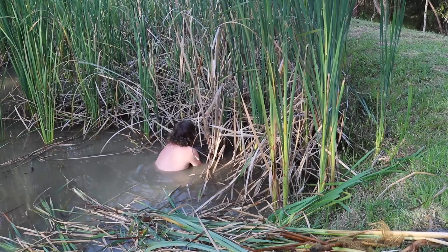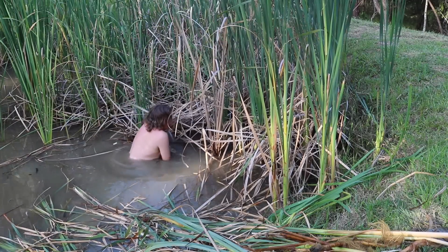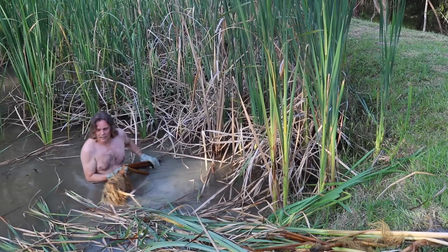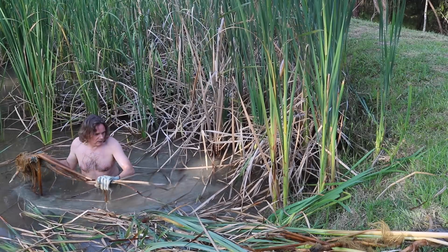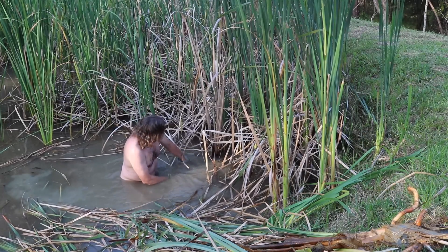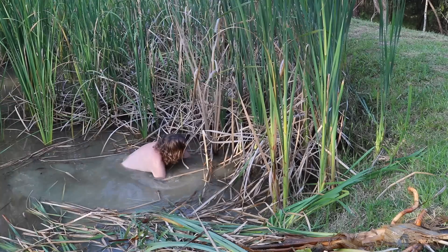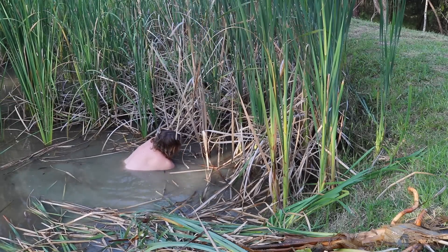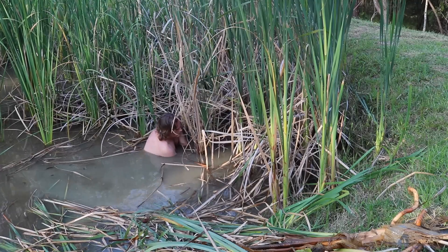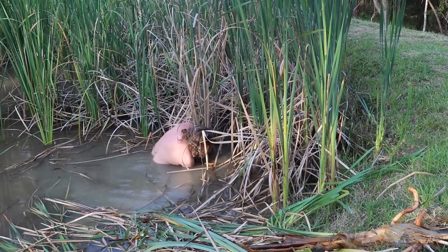Oh, don't strain yourself. Where's the spider? How big is it? It's actually quite a size. It's worth holding on for a couple of minutes. A hungry spider.